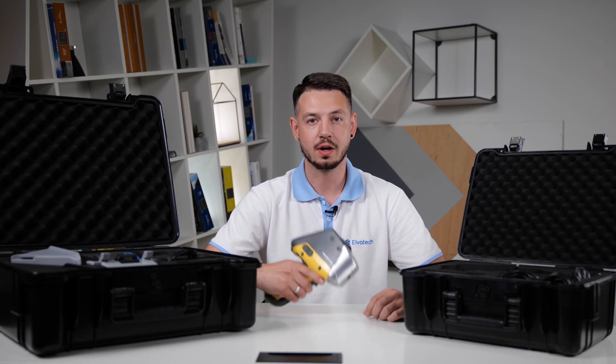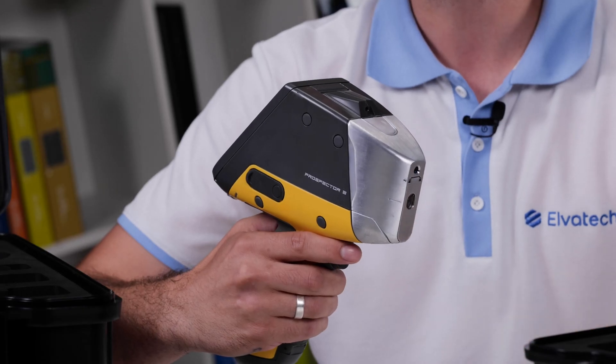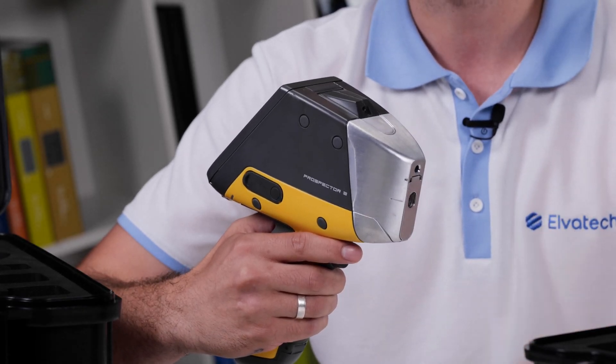Hello and welcome to our review of Prospector 3, the handheld XRF from Alvatec, a leader in development of innovative XRF analyzers and analytical solutions. In this video we're going to show you an amazing analyzer that will turn your perceptions about XRF spectrometers upside down.